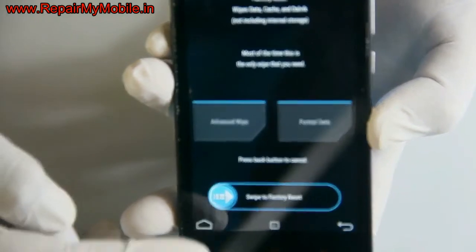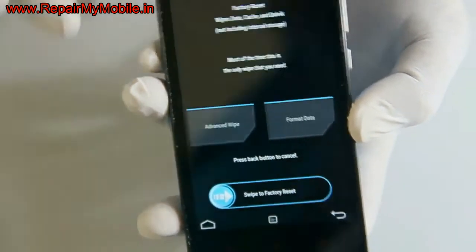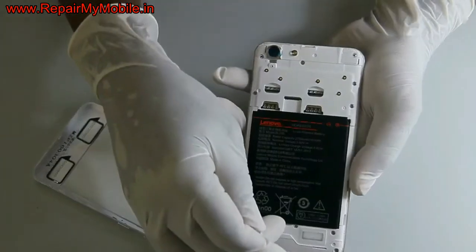All Xiaomi mobiles will have the same key combination, that is volume up and power. After the hard reset, all the mobile data will be deleted.